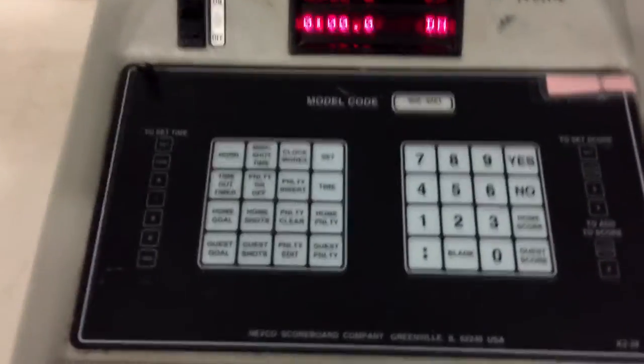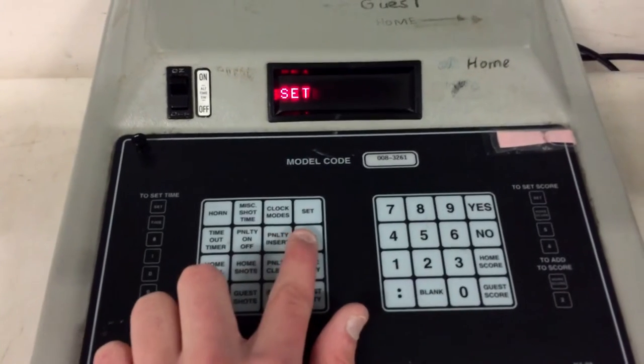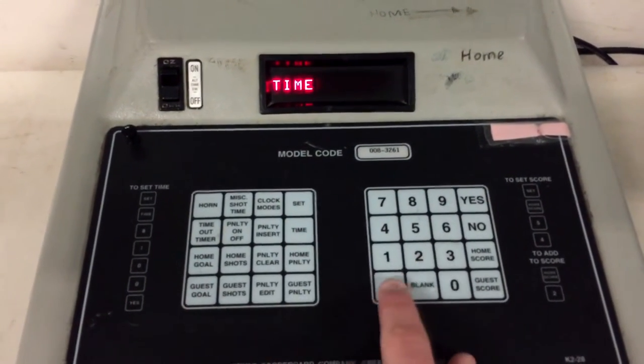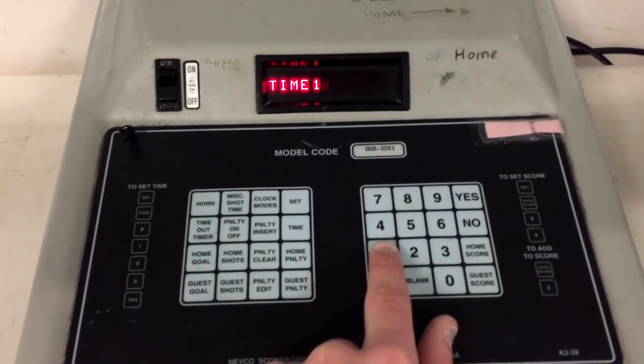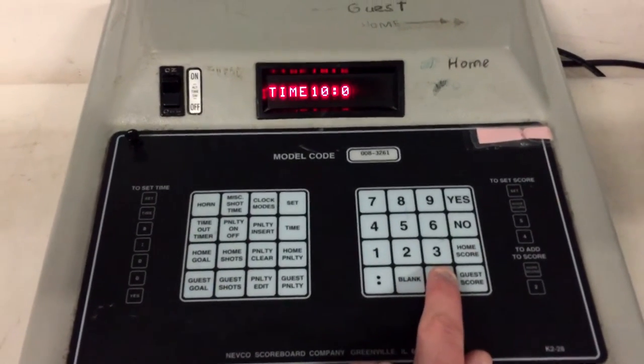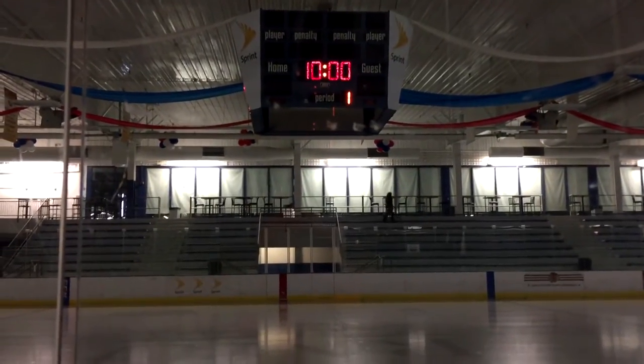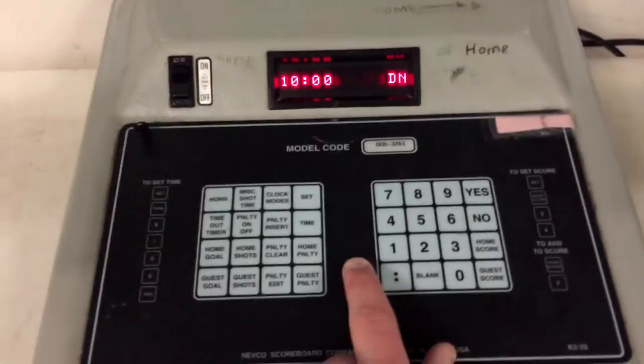To set the time, hit Set, then Time, then enter the number you'd like. So for three minutes, for example, you'd enter 3:00, but for this we're going to do 10 minutes, so that's 10:00. Then hit yes, then period, hit one, and it'll automatically go to your time. You're ready for the start of the game.